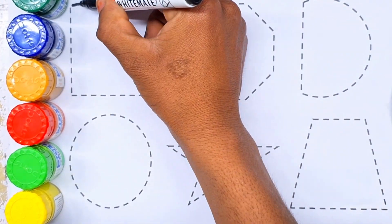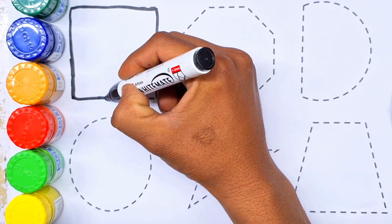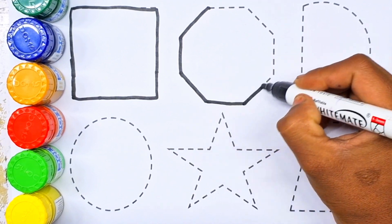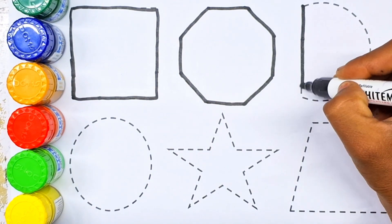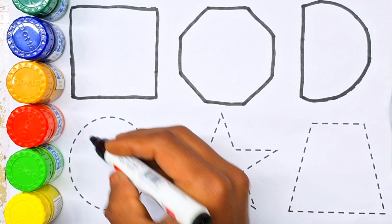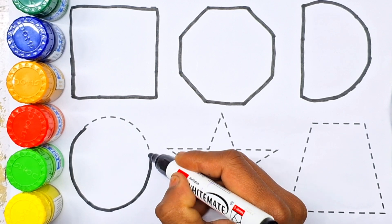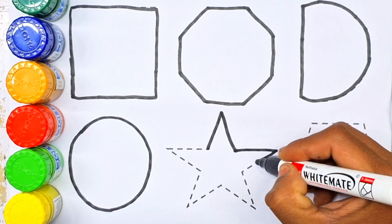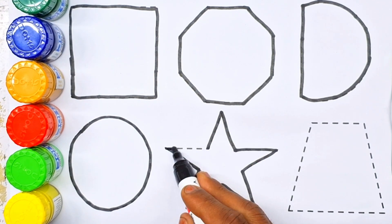First shape. Square. Octagon. Semi-circle. Circle. Star.